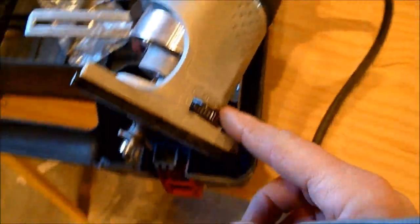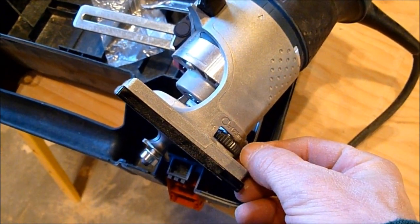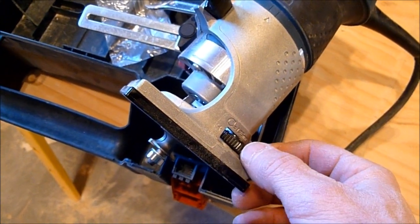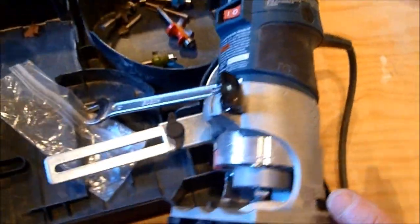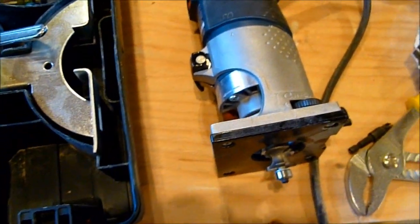Adjusting it for height, you just loosen it and slide it up or down. There's also a micro-adjustment over here, so if you want to make a tiny adjustment — a 32nd of an inch or less — you can do that right here. It's really nice being able to hold it in one hand with the power switch right there. It's just a great tool.